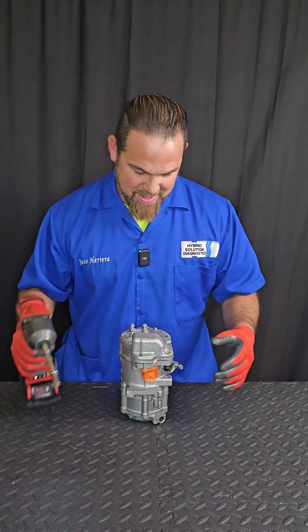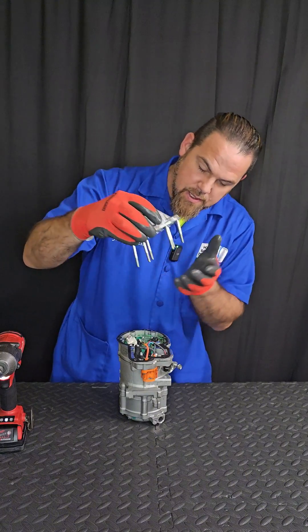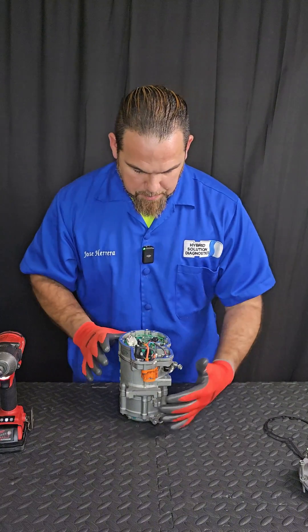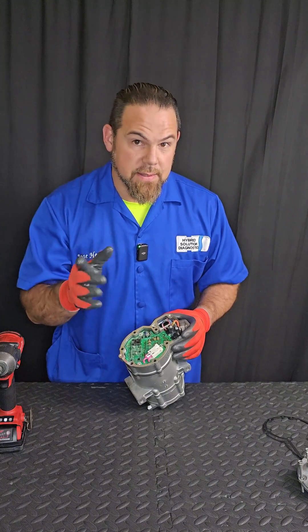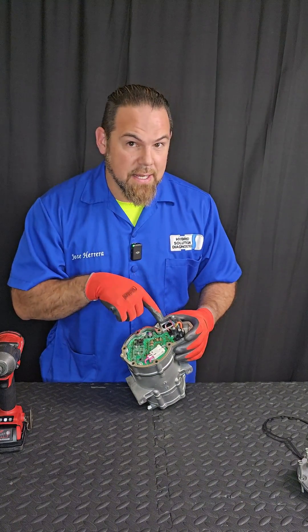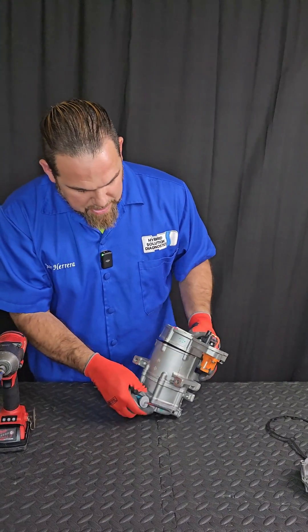But why is the compressor consuming too much current? I'm going to have to open it up. Let me take out the cover. Now, remember, there is no refrigerant in this particular part of the compressor because this is just the board controller. This vehicle receives high-voltage directly from the battery pack, positive and negative, low-voltage with a signal commander, and finally two cables for the interlock system. I'm going to have to separate the main board.